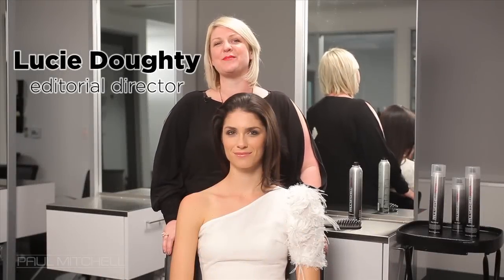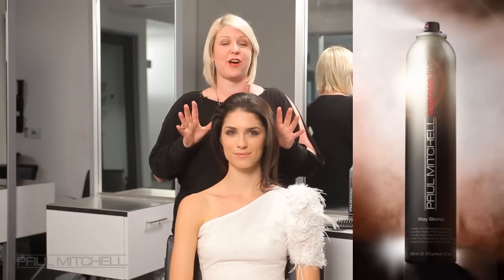Hi, my name is Lucy Doughty and I'm Editorial Director for Paul Mitchell. I am very excited to bring to you this brand new product. It's Express Dry Stay Strong, which is our new hair spray.